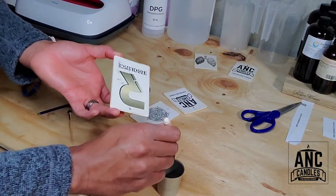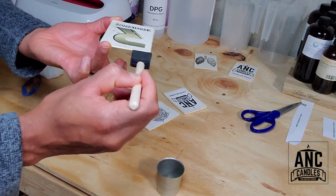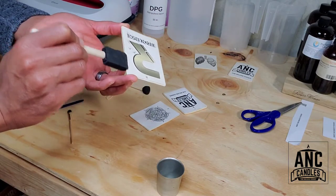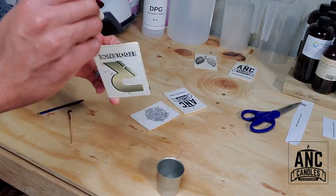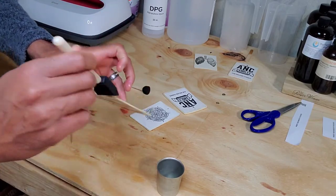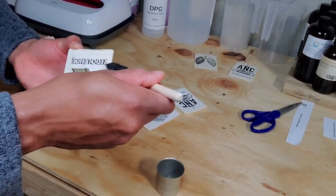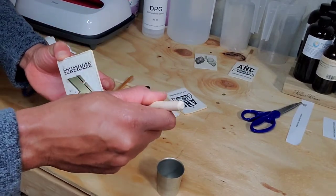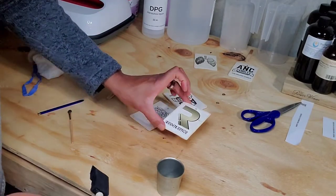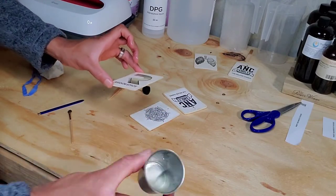Someone also asked me about the fragrance load you can put on this. The fragrance load depends on the cardstock you buy. If you buy the two-millimeter thickness, just put enough to saturate the corners. If you buy the three-millimeter thickness, do the same thing — put enough to get enough saturation.